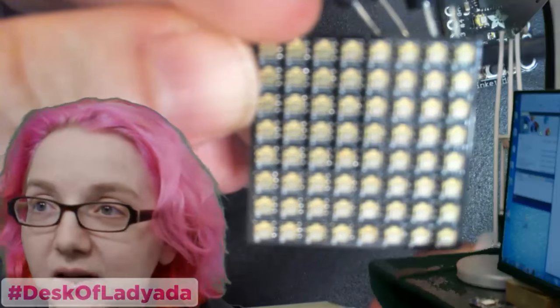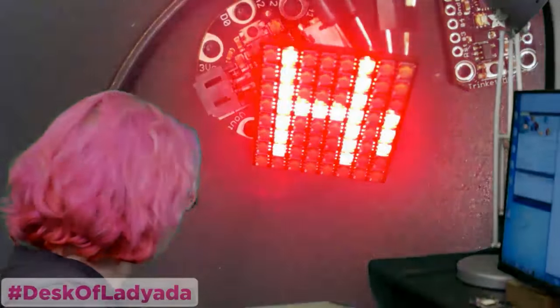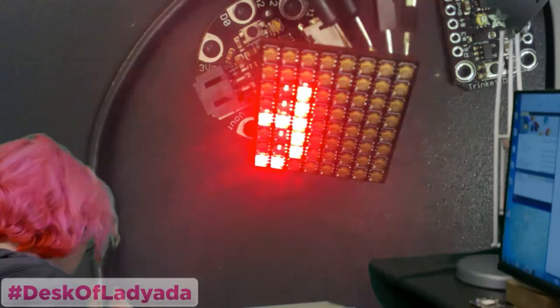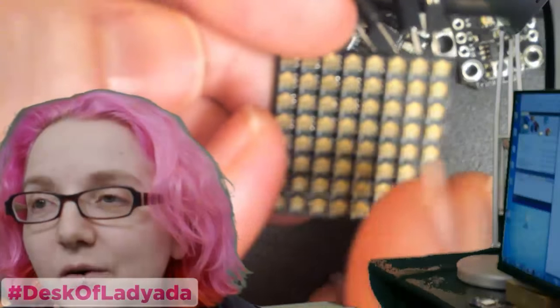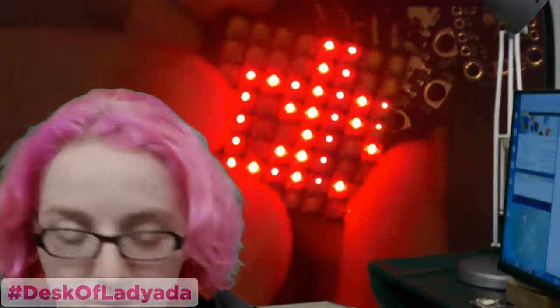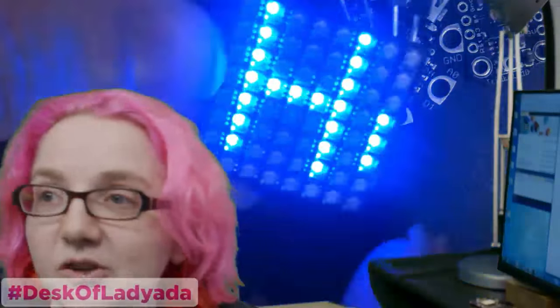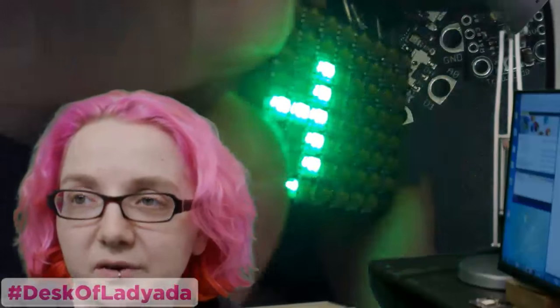This is an 8x8 RGB matrix using APA 102 2020s. So yeah, really small — these are like individual small NeoPixels. Do I have any normal size NeoPixels? Anyways, super teeny. This is like a high density matrix that I made to try these out. Looks pretty good. Colorful, small. This is about as high density as you can make it. You have to put vias underneath them, so if you don't want to pay a lot more for extra small vias, this is about as small of a grid you can get.